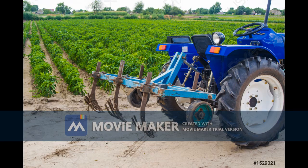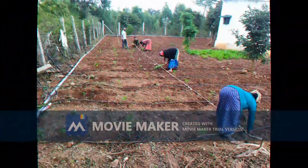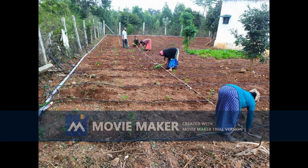Step 4 involves transplanting according to the spacing planned, for which we used ropes as shown.